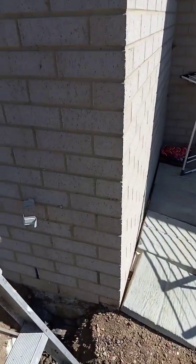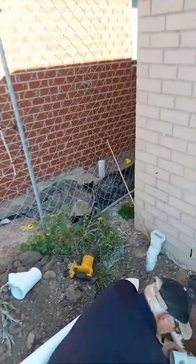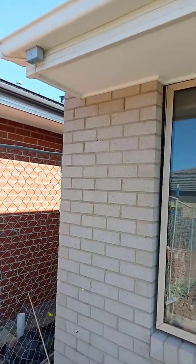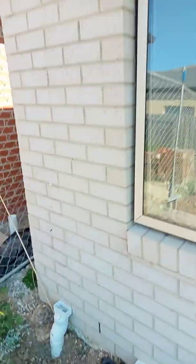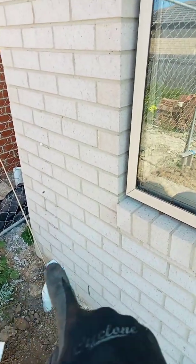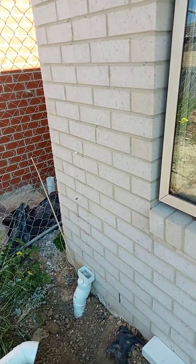All right, pull these out. So we've taken this downpipe up from up here, but we're leaving this one here on that one because it's got the pipes offset just underneath.